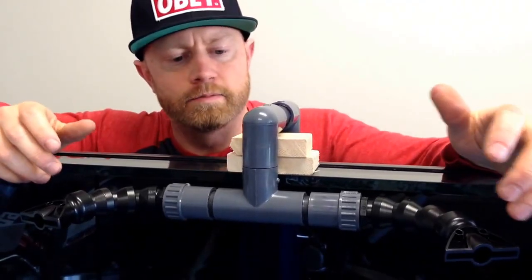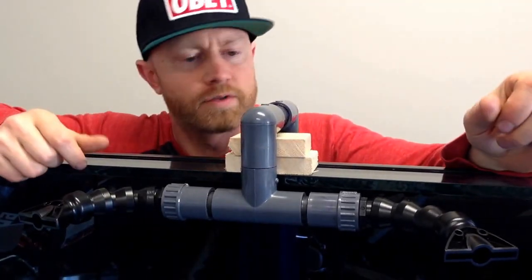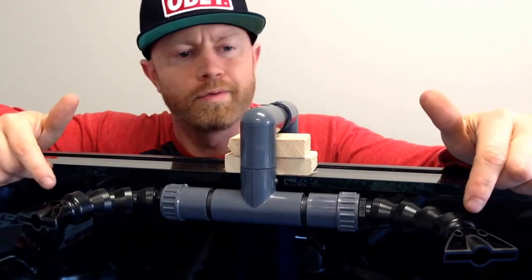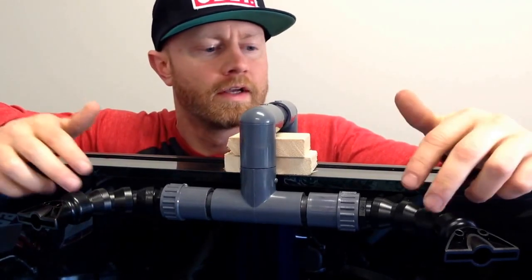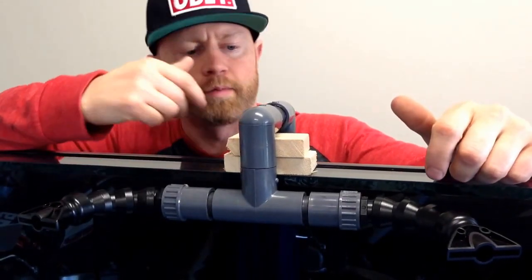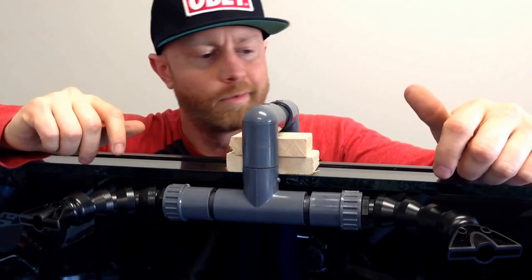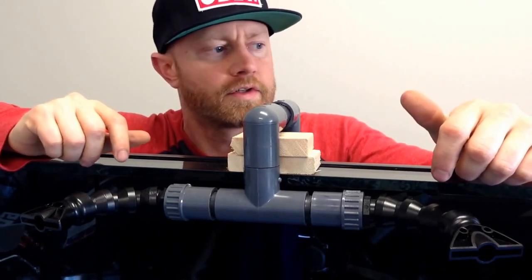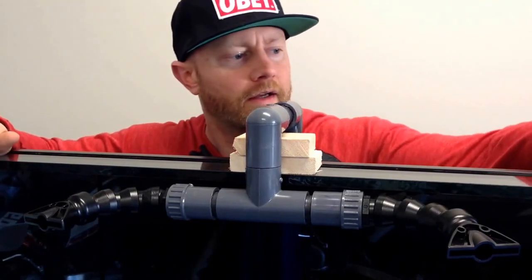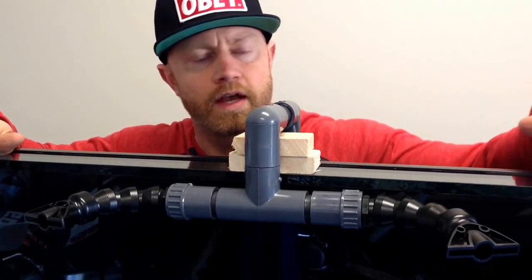Hey guys, so I've made my sprayer — I call it a sprayer, return lines, whatever you want to call it. I've got two three-quarter inch lock lines on the side here that I've plumbed in. I have a T-fitting here, a couple of 90s going up and over. Originally I was going to just have one feed line going down to the pump and then one return on the side here.